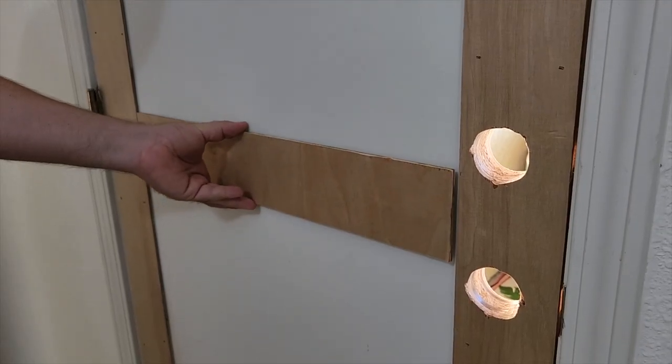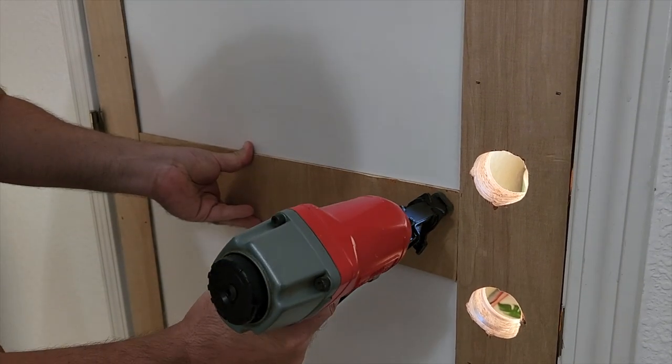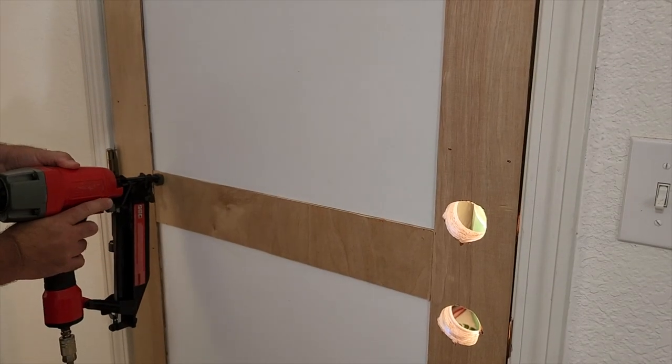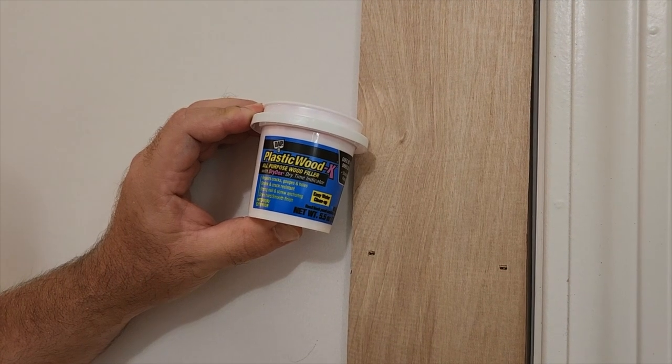Next, it was time for the last piece. Put some glue on it and this one we're going to put right in the middle between the doorknobs. Make sure we measure it as straight and perfect. Put some nails in. Now we've got to cover up the seams and the nail holes.